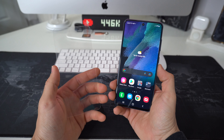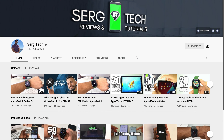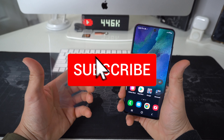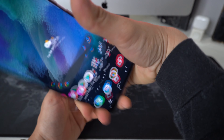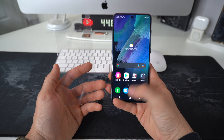My name is Sergio with SergiTech and our mission here on this channel is to help you get the most out of your tech through reviews and tutorials. If that's something you're interested in, go ahead and subscribe and hit the bell to get notified whenever we release new videos. There are going to be useful links to everything I talk about in this video in the description down below, so check that out.